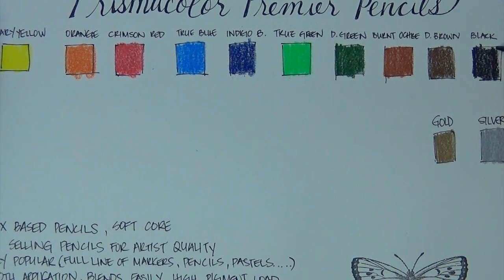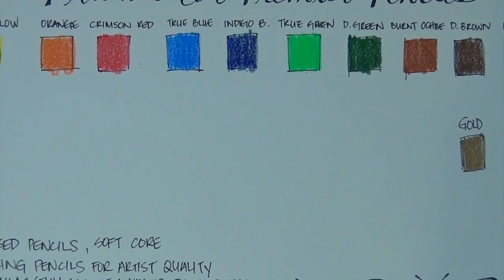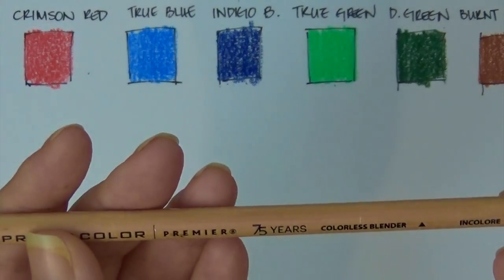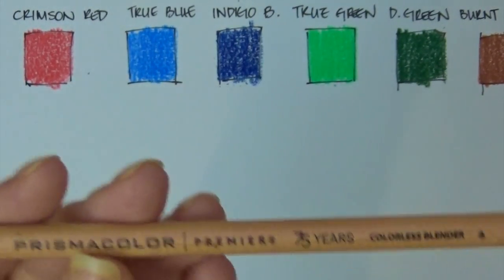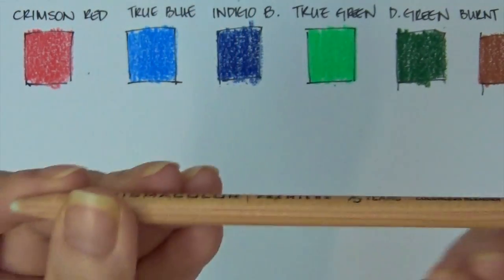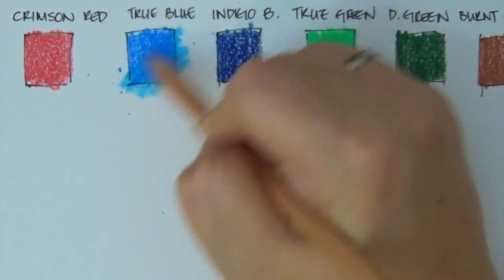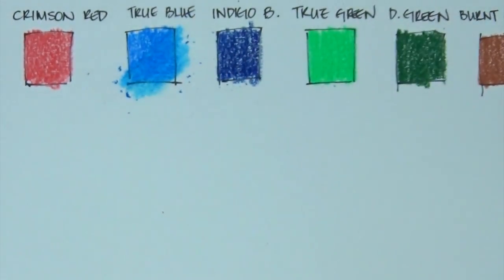I do a lot of coloring in my adult coloring books — I have over 20 books, so I go through a lot of pencils. It's great when we can buy them at a reasonable cost. There are several ways to blend. I use these three colors — red, yellow, and orange — to show the blending. I'm doing a really light touch because these pencils go on really, really smooth. This is a little bit of a textured surface — my Canson XL mixed media pad — so it's going to grab the color a lot easier.